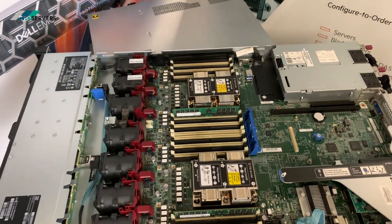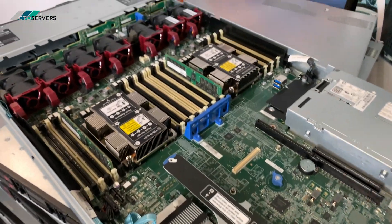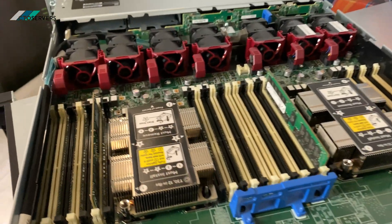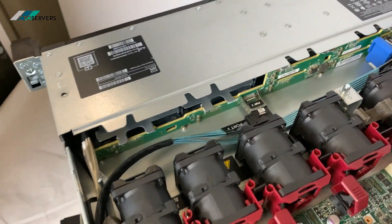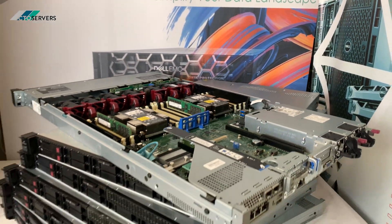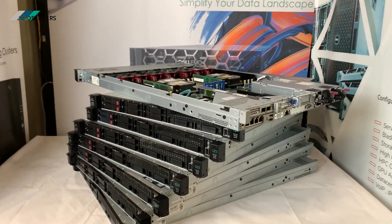There are 32GB DDR4 modules in this — really, really nice machines. For any configurations or any bulk orders, drop us an email.